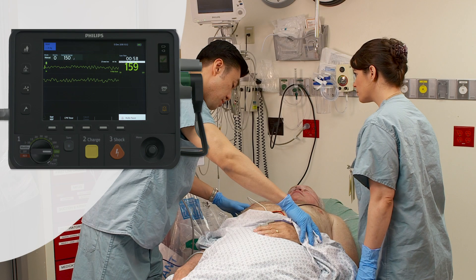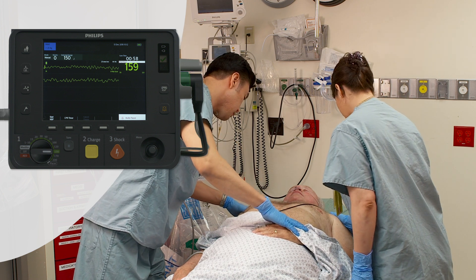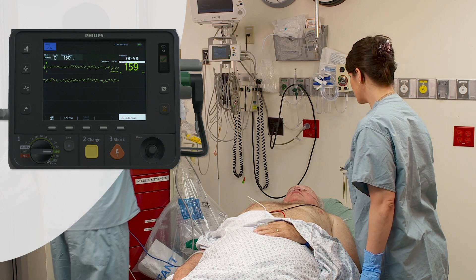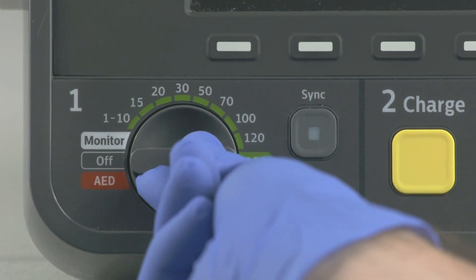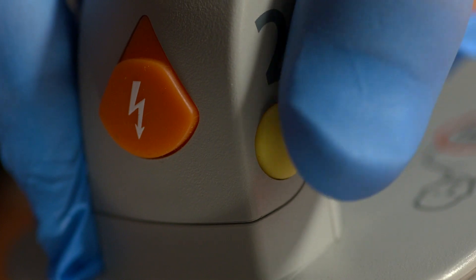After assessing your patient and determining that defibrillation is necessary, connecting the paddles cable to the device and applying the paddles to the patient's bare chest, set the therapy knob to the desired energy for the patient. Then, press the charge button on the paddle.